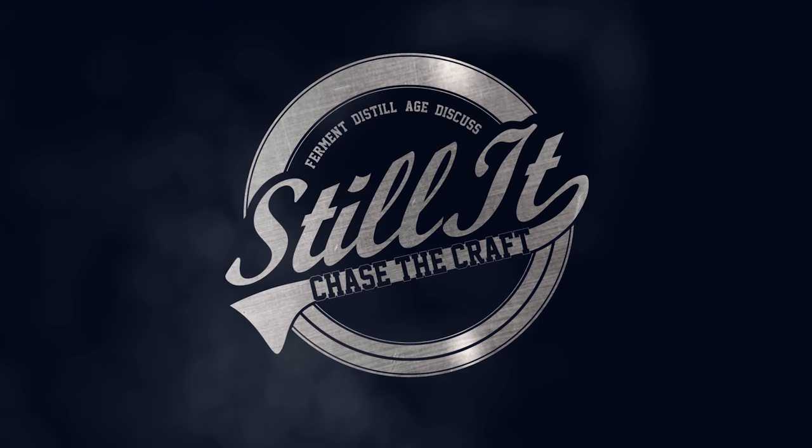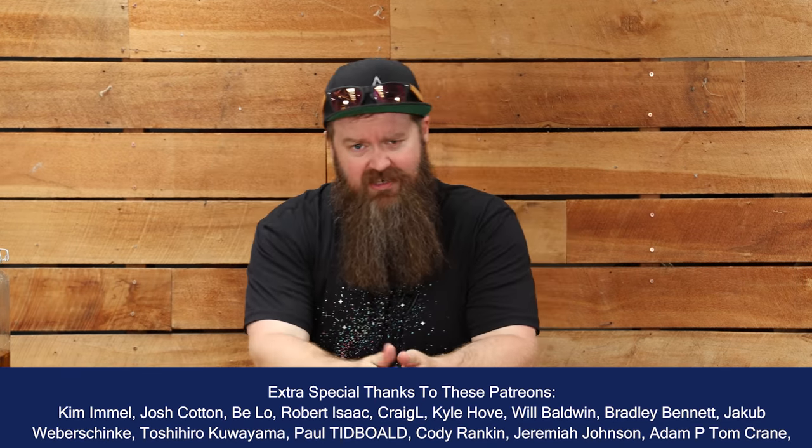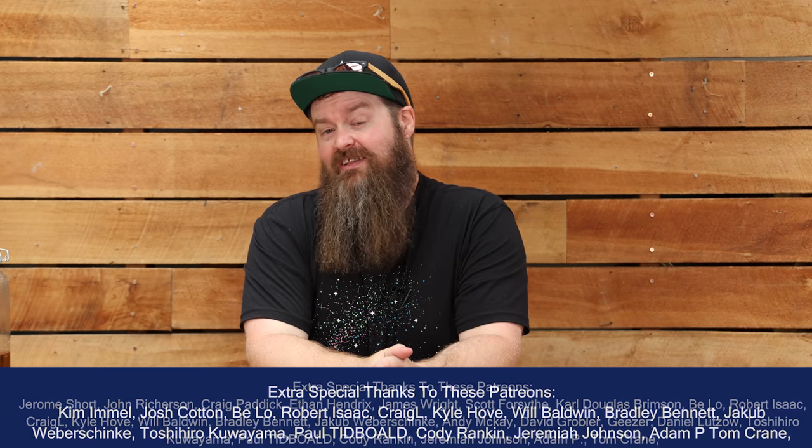How's it going chasers? I hope you're having a kick-ass week. I'm Jesse and this is Still It. So like I said in the intro, this is a common question that pops up a lot and I'm surprised I haven't made a video on this already. I went back and had a look and I haven't. So thanks to my man over on Patreon - I'm not going to mention your name, I don't know whether you would like me to or not, some people like their privacy - but thank you for bringing this up and jogging my memory. Let's get stuck in shall we?